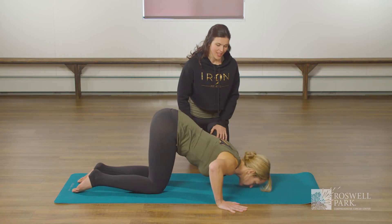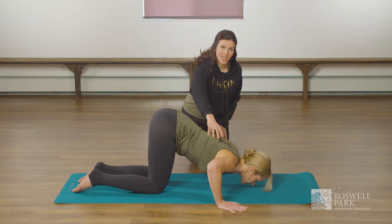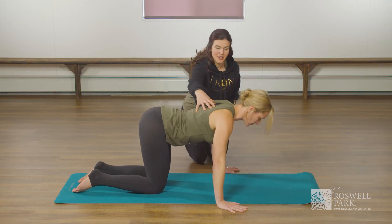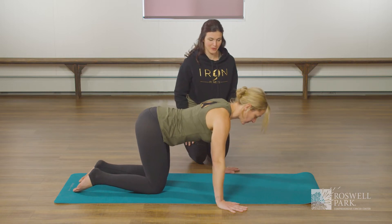Inhale down and exhale back up. Strengthening through her chest and also working through her posture muscles. Last one and exhale back up. Beautiful work.